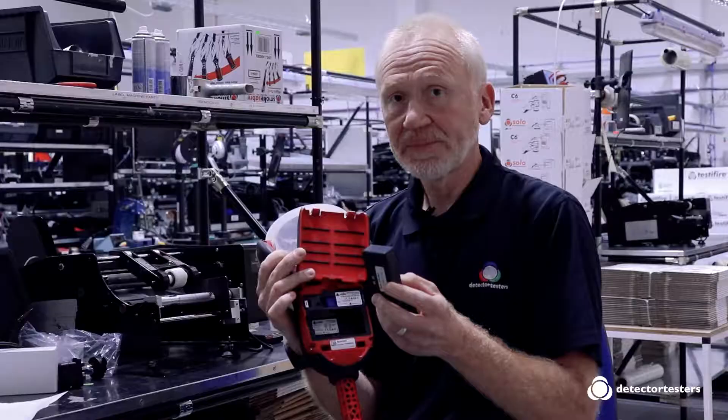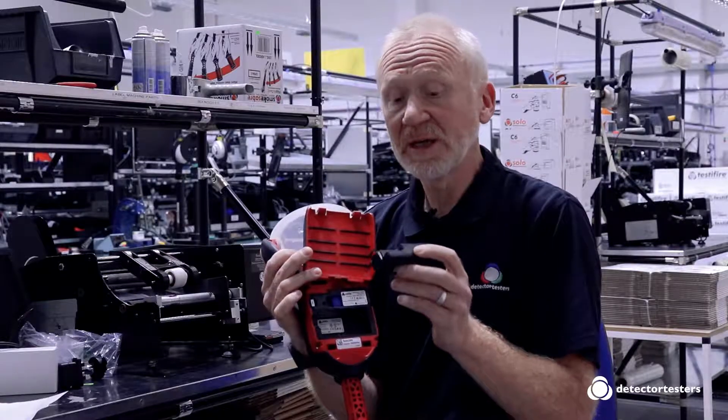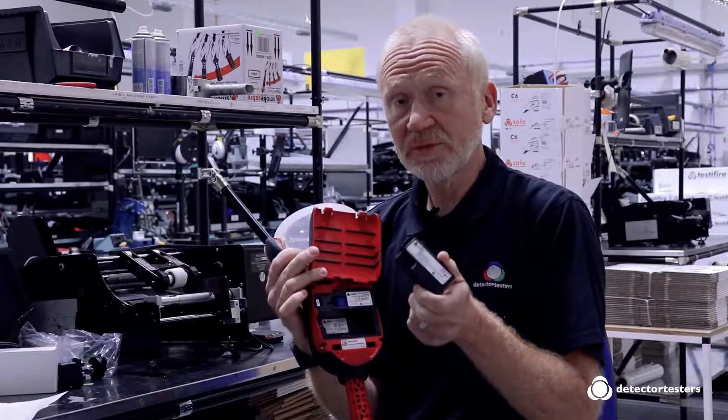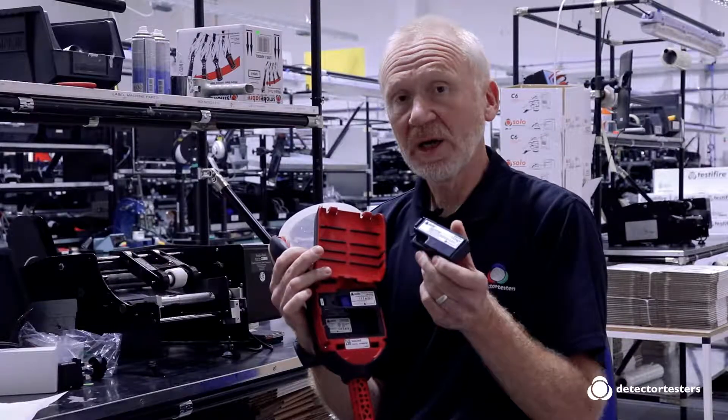The lithium battery charges in two hours and gives approximately 200 to 250 tests in typical use. After 500 recharges or two to three years of use, you may find you need to have more frequent charging.